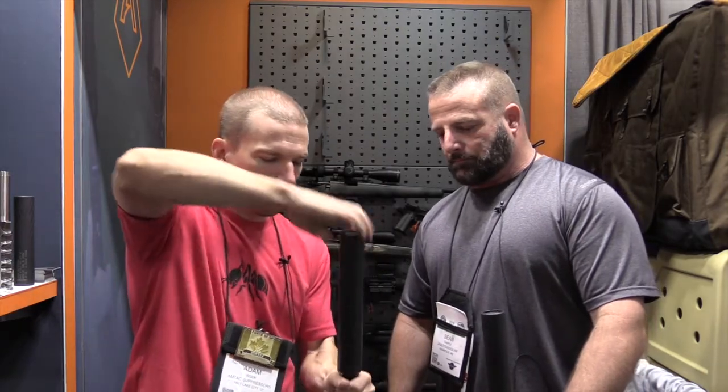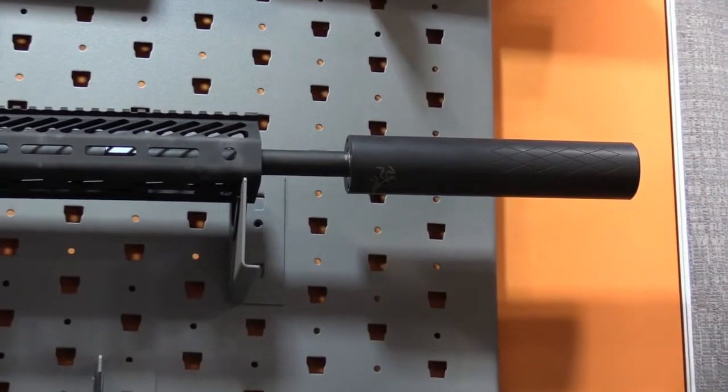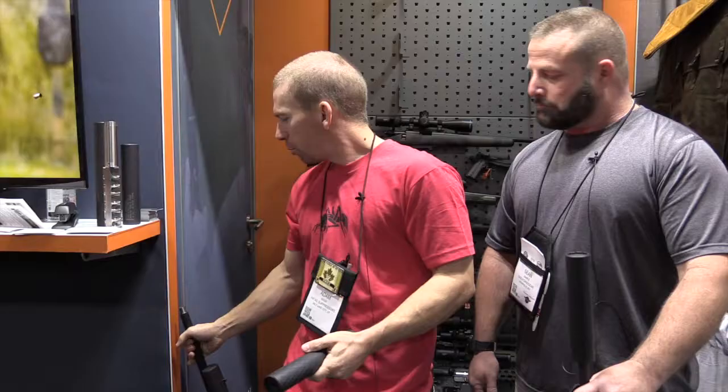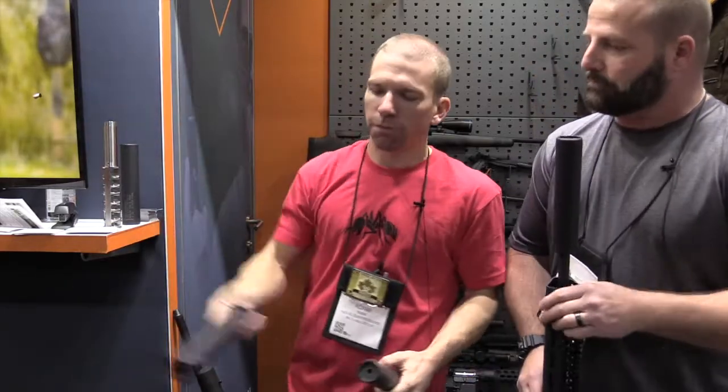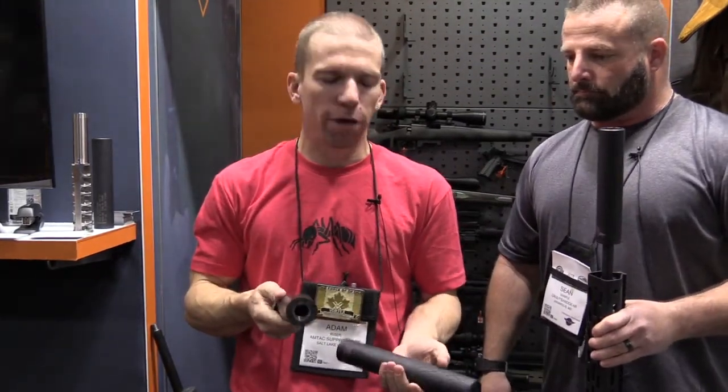These are over barrel suppressors. They fit 4 inches back over your rifle's barrel at about 5.7 inches of total length. We have 4 different versions. We have the Mantis S for sporter weight barrels, standard hunting rifles — works up to a .75, so any standard AR profile barrel works just fine.